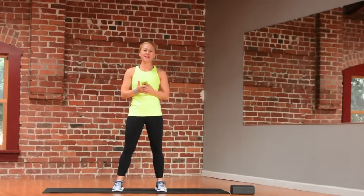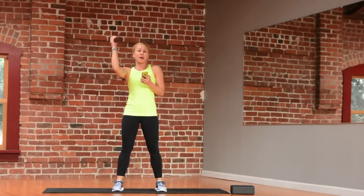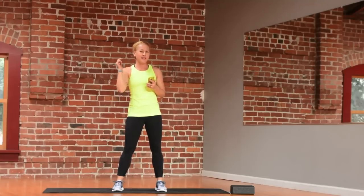Hey you guys, Shane here, and I'm going to show you a quick, easy, bodyweight high intensity interval training workout that you can do anytime, anywhere. You need zero equipment, and it's one that you can easily progress. You can make it more challenging or less challenging, depending on how you are feeling that day.